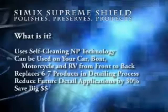Simic Supreme Shield uses self-cleaning NP technology and can be used on your car, boat, motorcycle, and RV from front to back. Simic Supreme Shield replaces six to seven products in the detailing process. It reduces future detail applications by 30% and saves you big money.